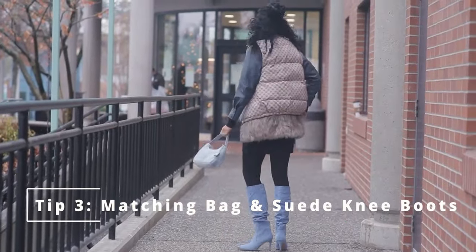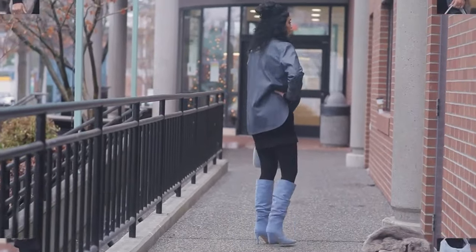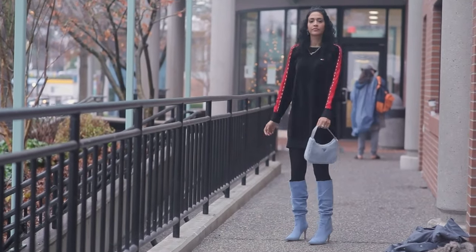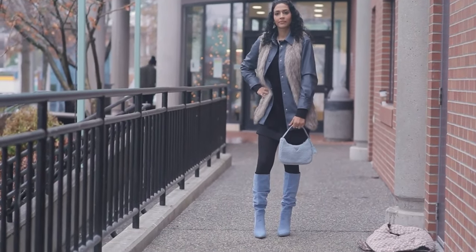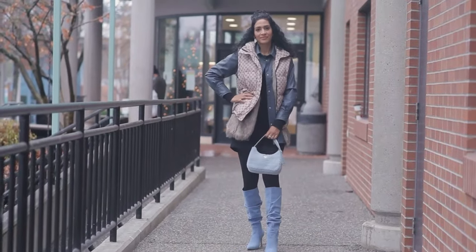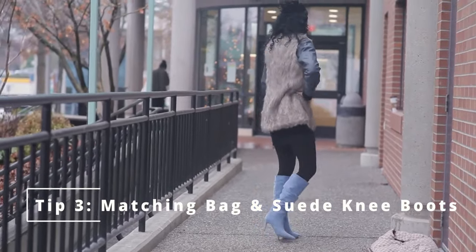On to the next look — tip three, matching the handbag with my suede knee boots. I have my Prada re-nylon bag in shearling and lighter blue, which matches the light blue in my suede knee boots — kind of reminds me of that Elvis song! For this look I have a sweater dress and I layered: a leather jacket, then a fur vest over top, then a Gucci jacket-vest over that to keep warm.